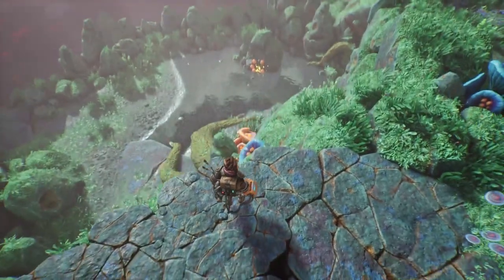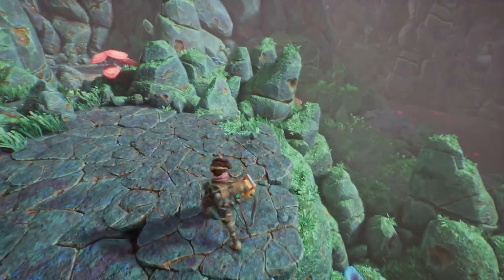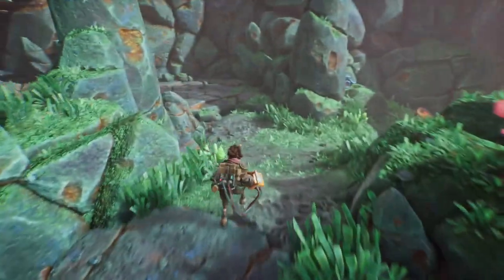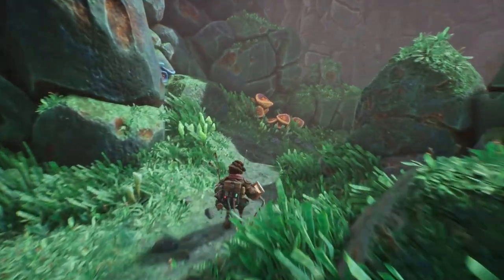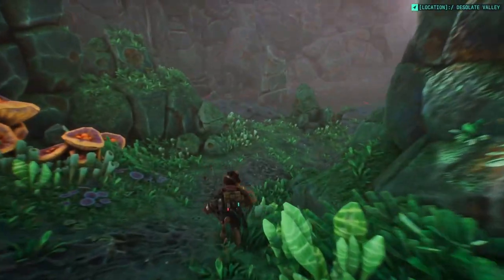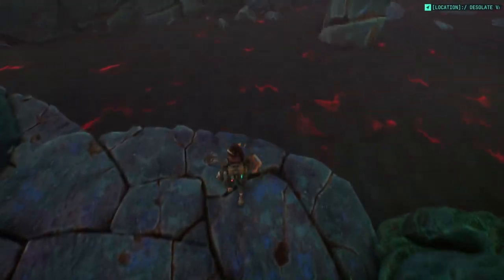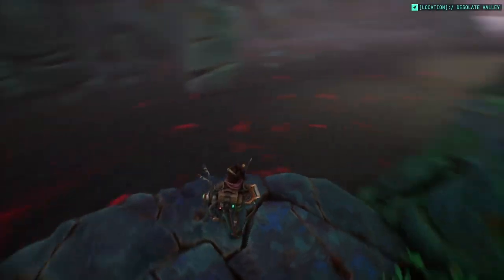That river is still full of damage — I guess we don't have to check just yet. Damn, this game looks nice.